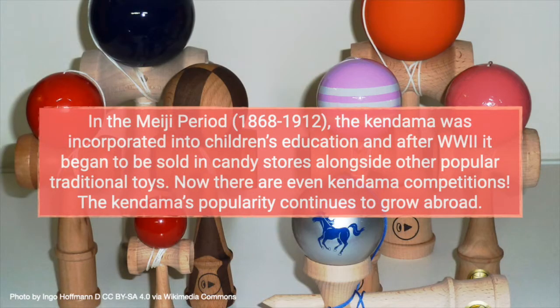Then, in the Meiji period, the Kendama was incorporated into children's education, and after World War II, it began to be sold in candy stores alongside other popular traditional toys. Now there are even Kendama competitions, and the Kendama's popularity continues to grow abroad as well.